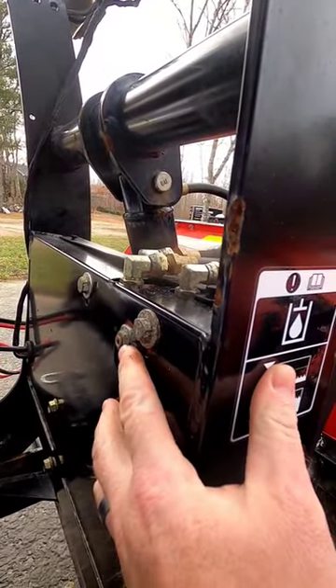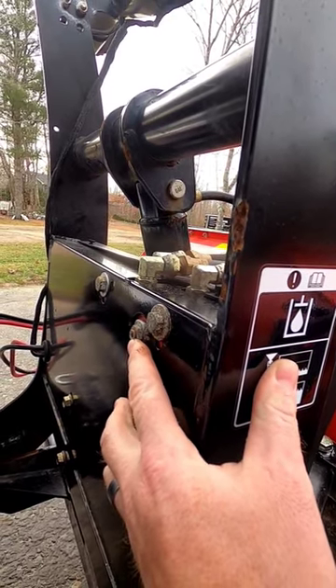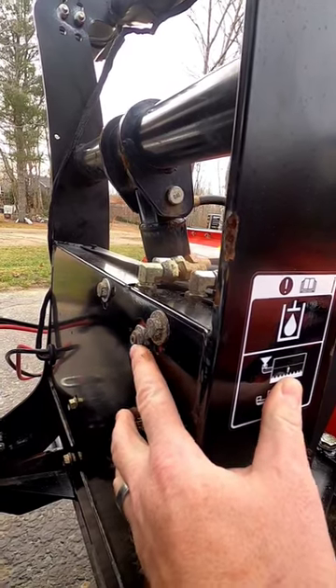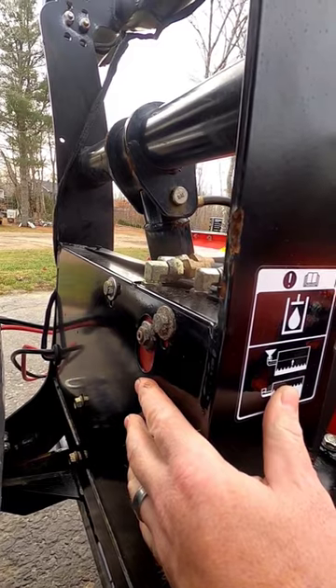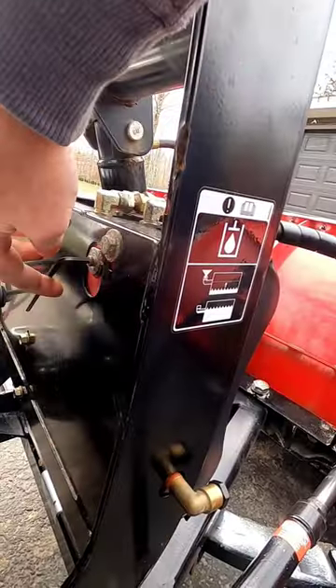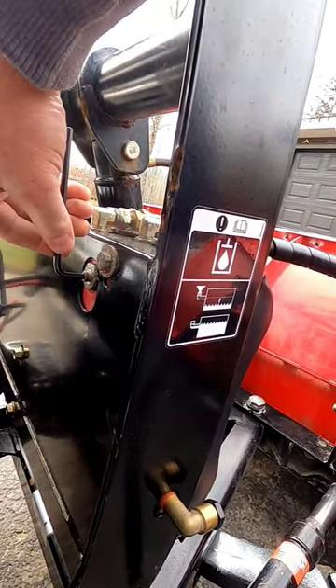Right there — there's a lock nut, we'll take that off. This is a set screw; it'll increase or decrease the speed of the plow when it drops. If you turn that clockwise it'll decrease the dropping speed of the plow, and that's what we need to do. That's all the way shut — let's go right there.